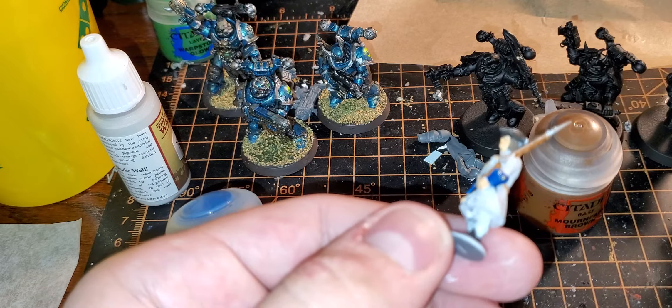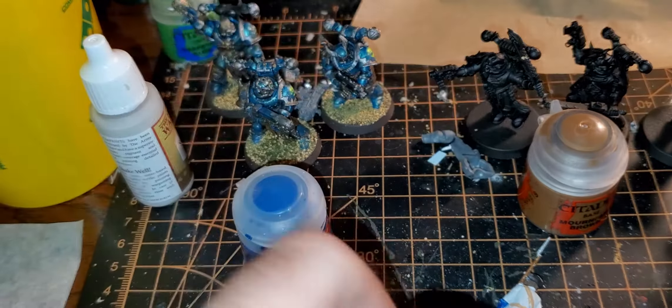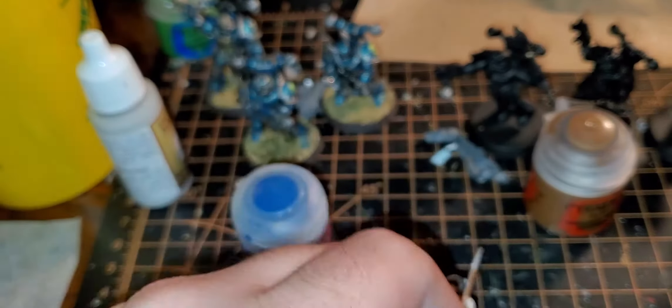I want to fill in that musket a little bit more. This is why priming in white — I do not recommend it. But when I started painting models for Bolt Action, someone on a Bolt Action Reddit page was very insistent that white was the best color to prime in, better than gray or black. I just don't understand that.